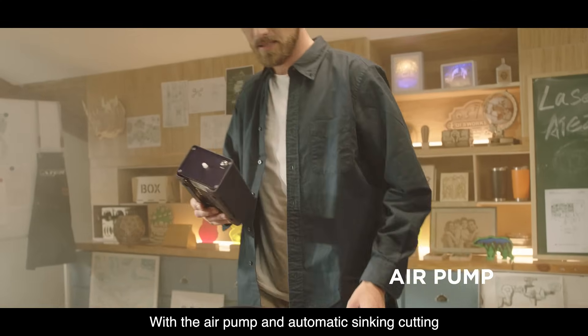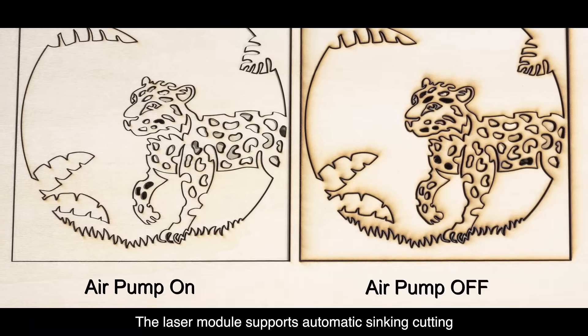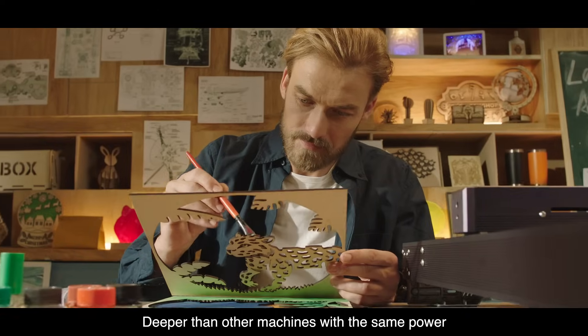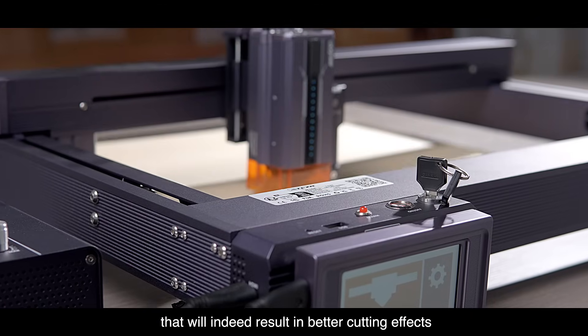With the air pump and automatic sinking cutting, you'll get cleaner and neater cutting edges. The laser module supports automatic sinking cutting, which means you can cut up to 30 percent deeper than other machines with the same power. That will definitely result in better cutting effects.